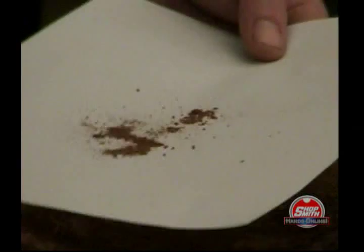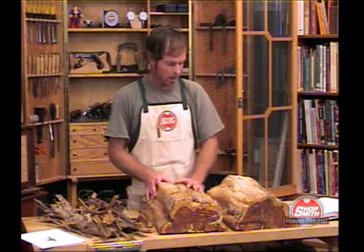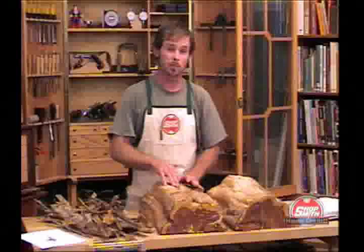If you look at this fine powder — there it is — this is what they leave in their wake. Fortunately it hasn't caused enough damage to this particular log, so I can go ahead and use it. If it had, I would probably have to consider pitching it if it was going to be used for anything structural.